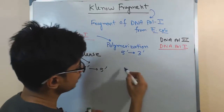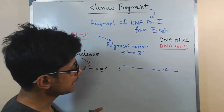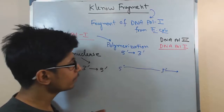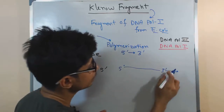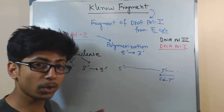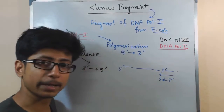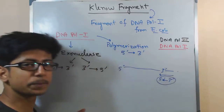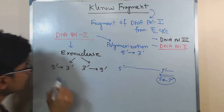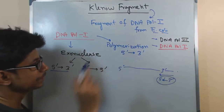Usually, with a growing DNA strand in the 5 prime to 3 prime direction, if it adds a wrong nucleotide sequence, it can cleave that wrong nucleotide out. To do this, it should start cleaving from the 3 prime to 5 prime terminal. So it can synthesize from 5 prime to 3 prime but can cleave from 3 prime to 5 prime. Therefore, the 3 prime to 5 prime exonuclease activity is present in both DNA polymerase 3 and polymerase 1, but polymerase 1 has an extra exonuclease activity of 5 prime to 3 prime — that is very unique to DNA polymerase 1.